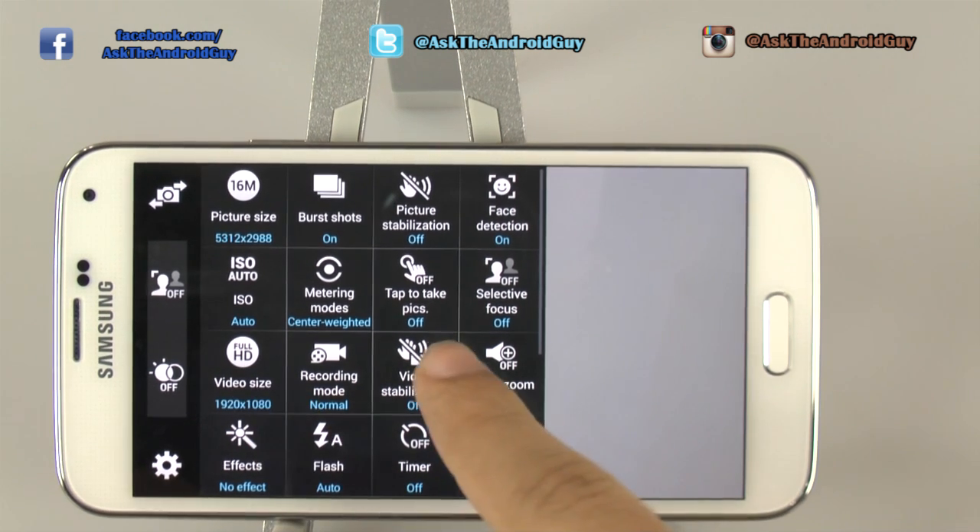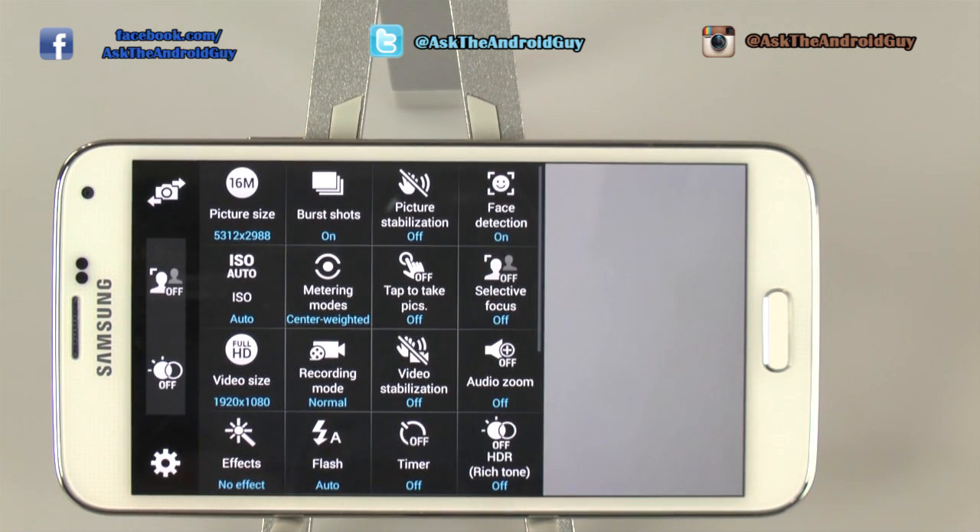For the second row, you can turn on tap to pictures if you would like. The focus is really quick on this device — it's the fastest one out in the market. So it really is a good way to do it, but it's up to you.